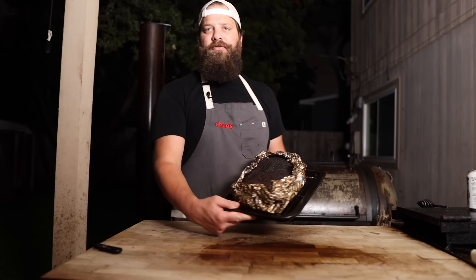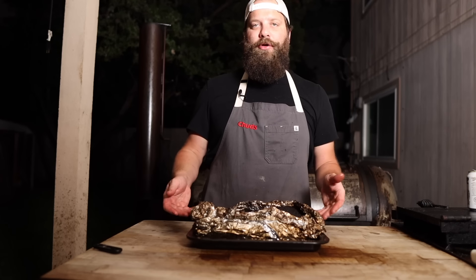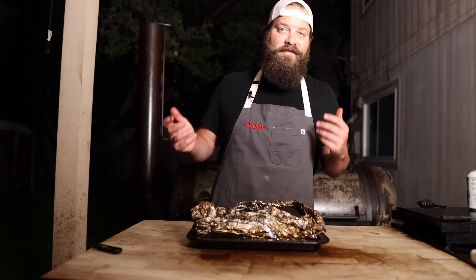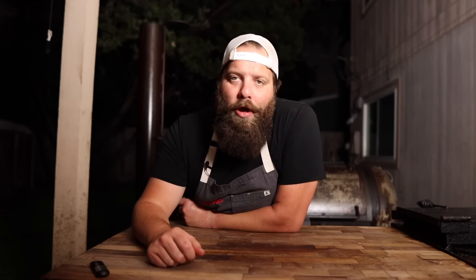Now that it's fully rested down, into my oven it goes — just like this in the foil boat, top exposed, on a little pan on a wire rack to make sure the bottom doesn't get toasted too hard. In at 155 degrees, this goes until tomorrow.